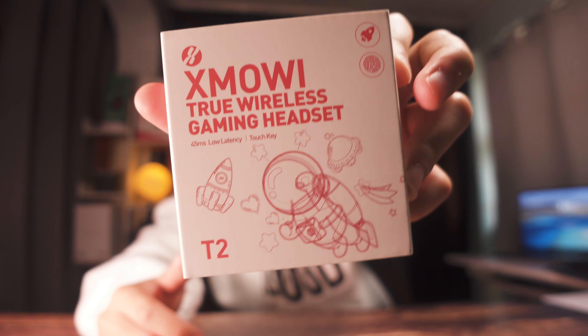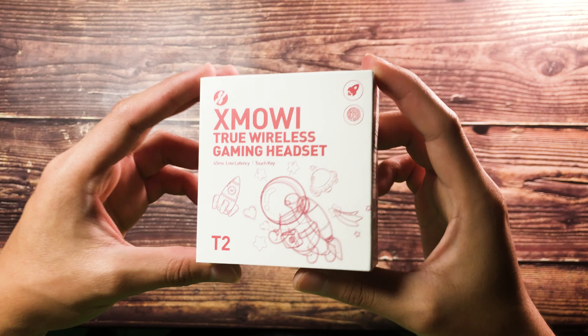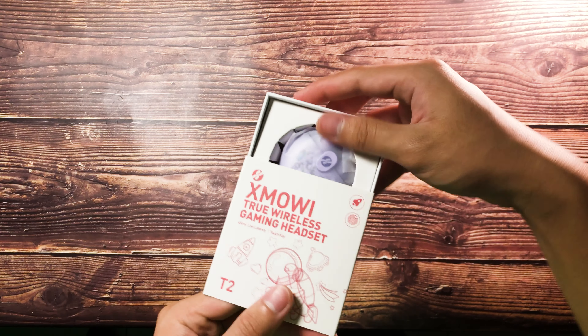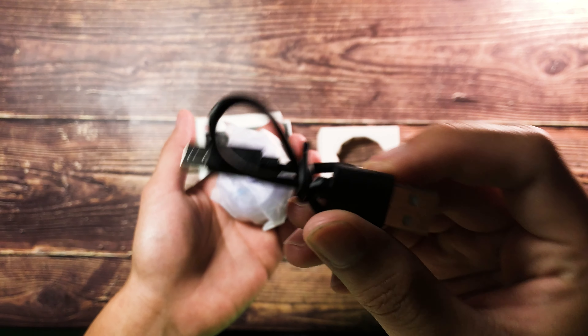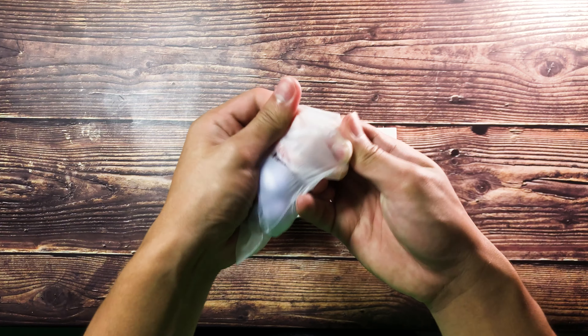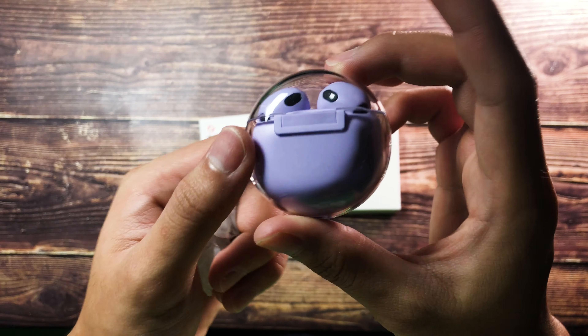Before we actually start, let's go ahead and unbox these TWS earbuds. What you'll be getting straight out of the Plextone T2 TWS earbuds is pretty straightforward. You'll be getting a USB-C connector to charge your charging case, and lastly, the actual charging case along with the TWS earbuds.